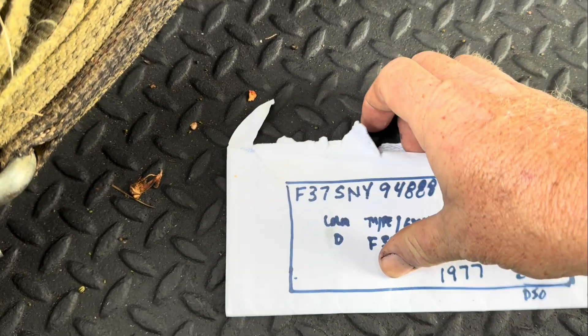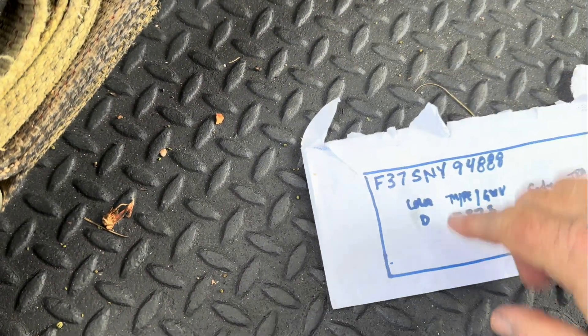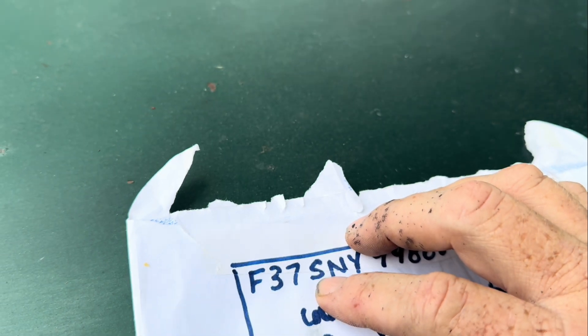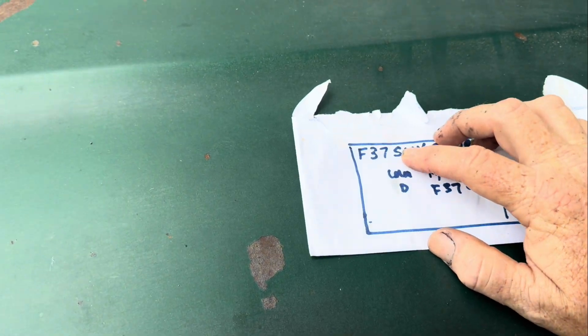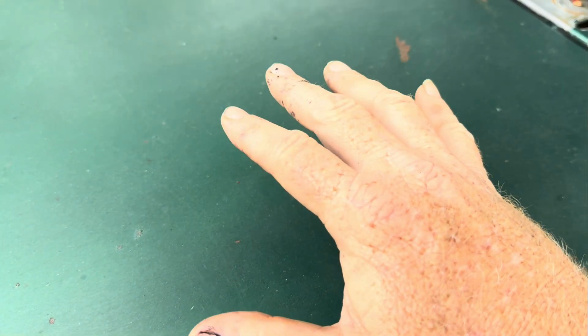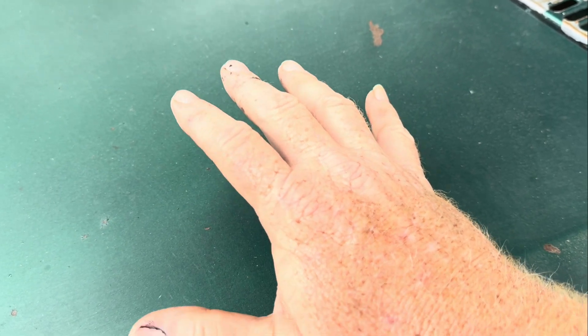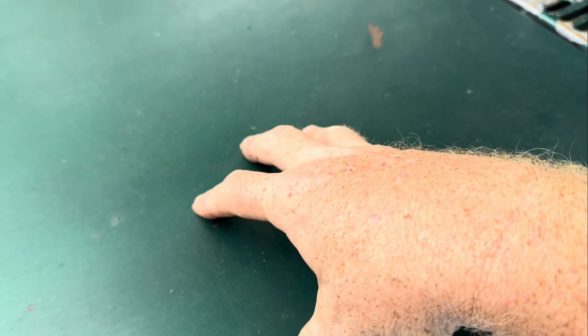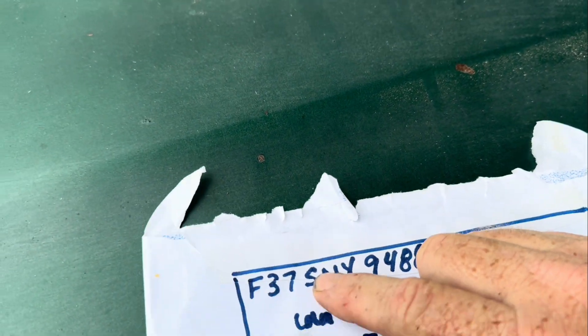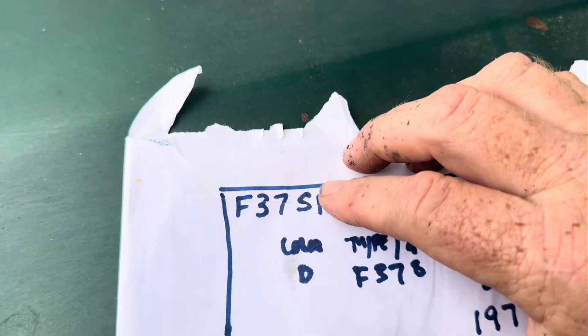Now we come over here to this S right here. Let me get up here where you can see it a little better. So this S right here in the VIN will tell us that this is a '77 to '79 400 engine, two-barrel motor — that's what that S tells us. Well, now we know this is not the original motor in it. We know the former owner said the man that he got it from had swapped in a 460 out of a Thunderbird. So we know it's got a Thunderbird 460 in it now, but the truck was born with a 400 two-barrel motor in it.